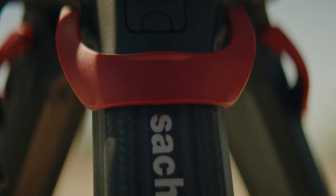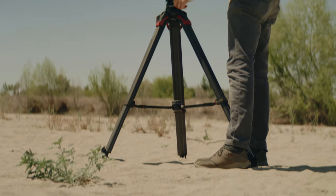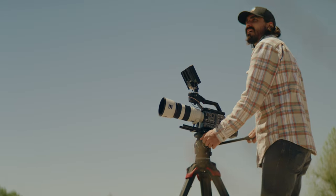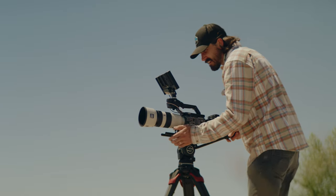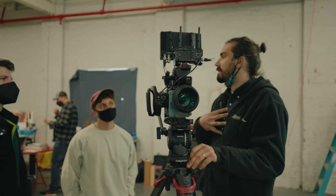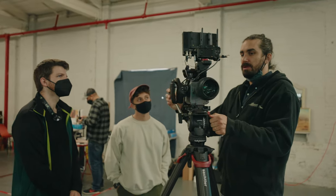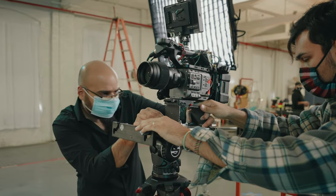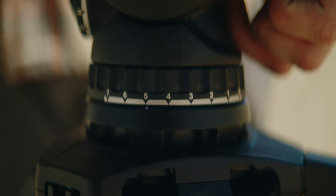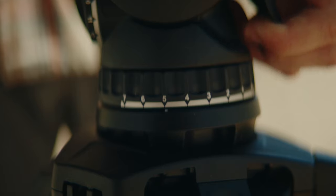Every part of the system feels premium and gives you confidence, just as it should. The Flotec legs and Active heads have become staples in the industry for good reason. They feel and perform as good as they look, and their speed and simplicity save you time and energy on set. And we know time and energy is money.